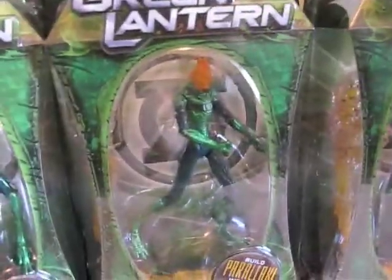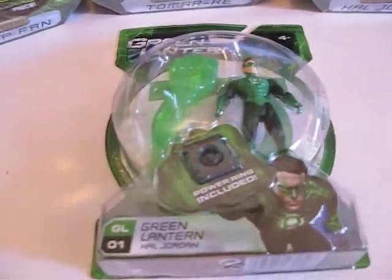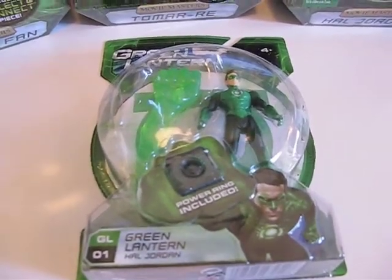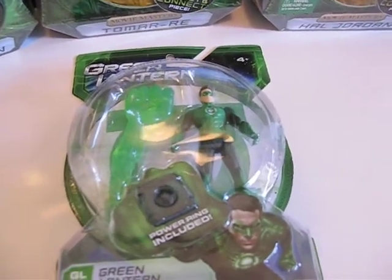There's Hal, there's Tomar-Re, and there's a little frog guy. The other ones they also have at Toys R Us — it's basically on a pallet right in the middle of the aisle. This is one of the little three-and-three-quarter-inch Hal Jordan figures.